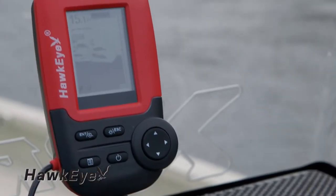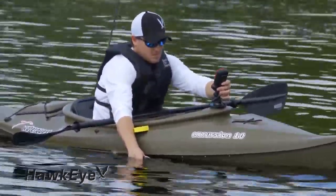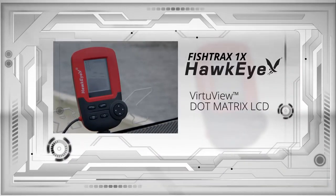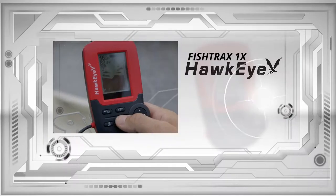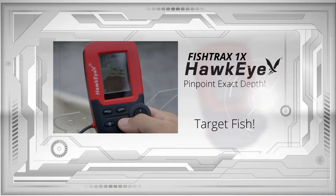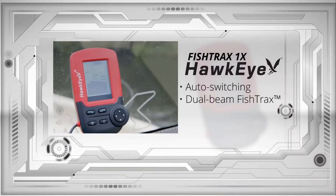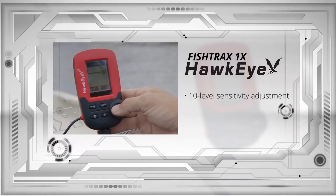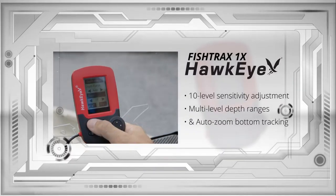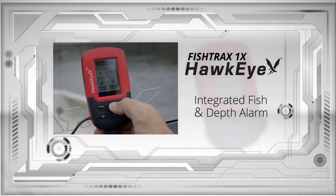The Fish Tracks 1X is for intermediate anglers looking for advanced features to pinpoint optimal fish habitats. It incorporates a Virchaview dot matrix LCD that can be adjusted to show raw sonar data, or the fish target programming can be turned on to pinpoint the exact depth of your prey. The Fish Tracks 1X also includes auto-switching, dual-beam Fish Tracks intelligent sonar, a 10-level sensitivity adjustment, multi-level depth ranges, auto-zoom bottom tracking, and integrated fish and depth alarms to intensify prey targeting.